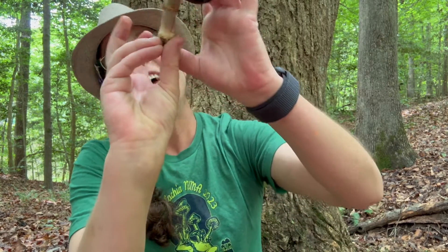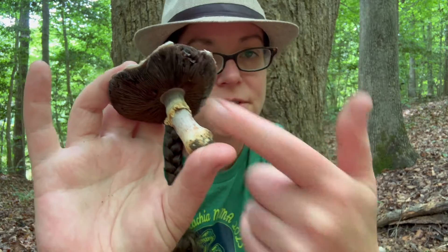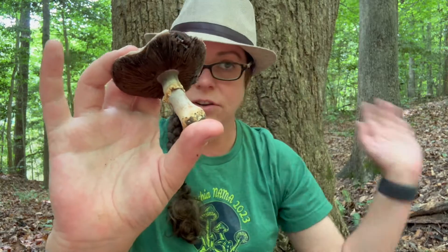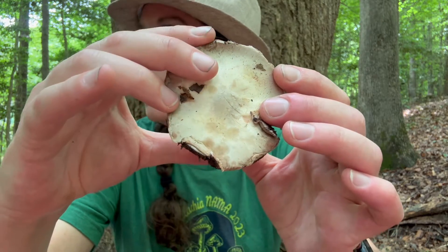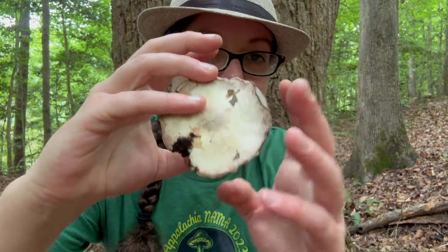The partial veil — some people call it an annulus — is a really good identification feature. Another thing to look for with agaricus mushrooms is the chocolate brown gills. Portobellos are really mature Agaricus bisporus and have these rich chocolatey colored gills, which is consistent across the genus. The reddening species — agaricus subgenus Agaricus — many of them live in grasslands and lawns. Agaricus arvensis, I believe the horse mushroom, is the type species for that subgenus.